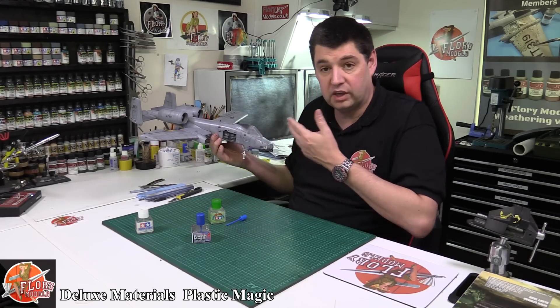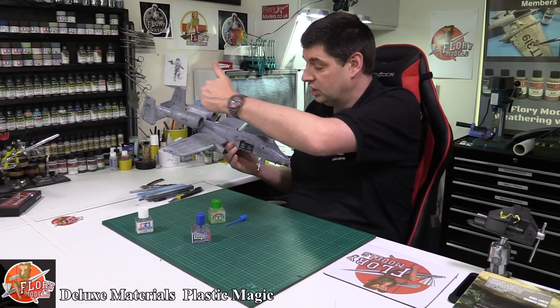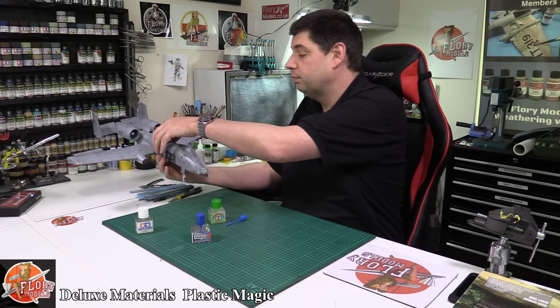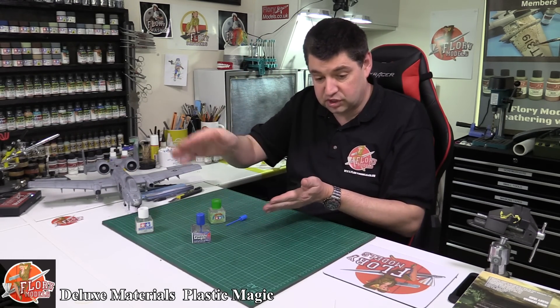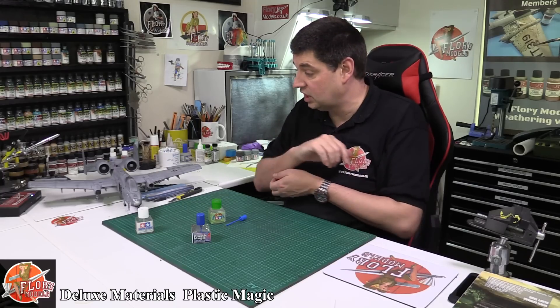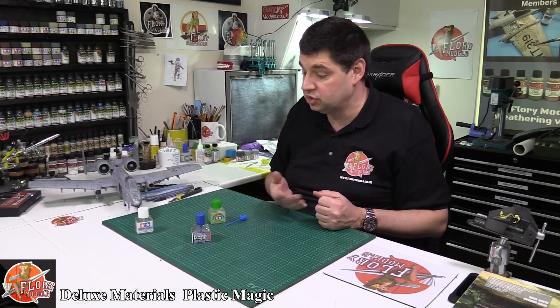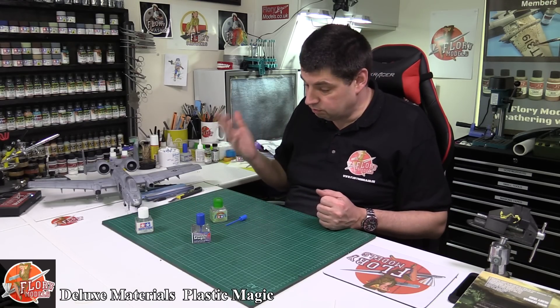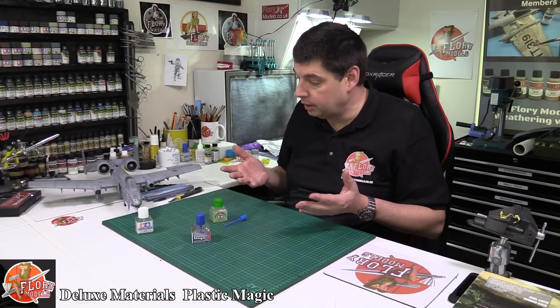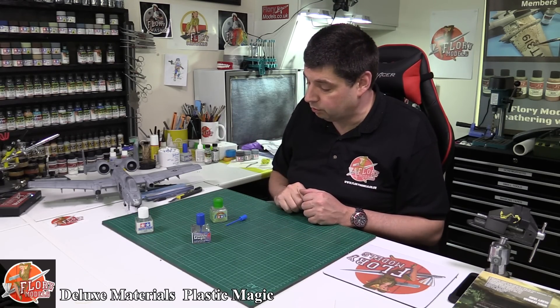Not only can you do big areas with it and joins, you can do nice brush seams down the middle — you bring the two parts together and just brush down the top and it will hold and it is stable. It goes off very quickly, it's got minimal shrinkage, and there isn't much smell to it either. I don't think it's as smelly as extra thin — it's still got a bit of a pong to it, but nothing as bad as the other ones.